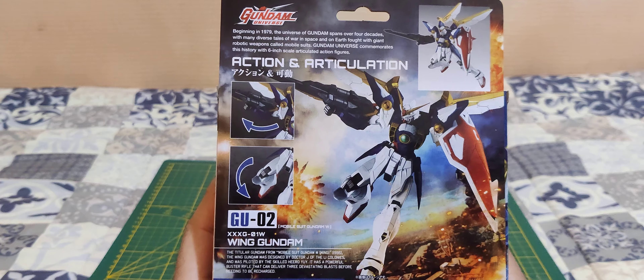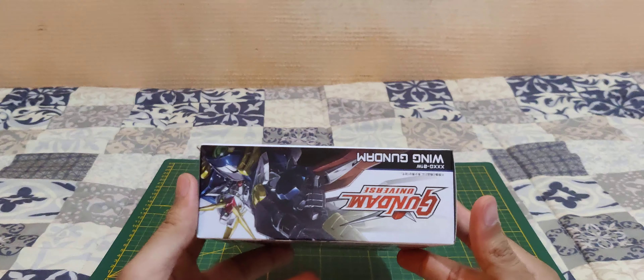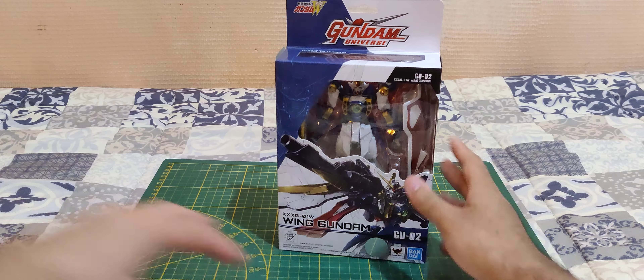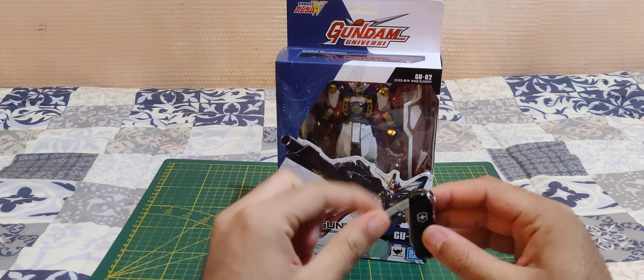You can pause the video if you want to read that. And yeah, that's pretty much it. Now let's get inside the box.